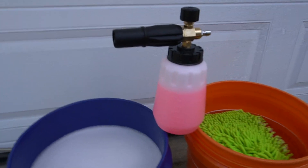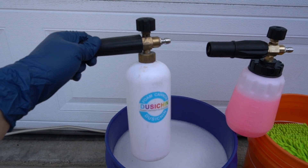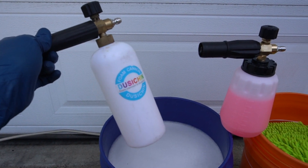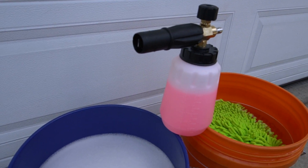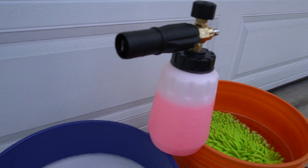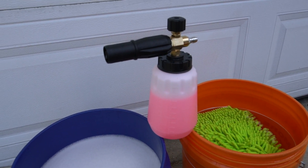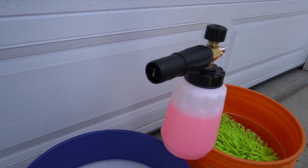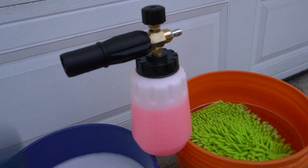I just thought I'd give this a try. This was the previous foam cannon that I was using — I purchased it off Amazon maybe three or four years ago — but I thought I'd see if this was a definitive upgrade. The build quality overall, I haven't sprayed it yet, but it's been good. It's sturdy. There's nothing that rattles or is loose. The knob on top feels really stout.